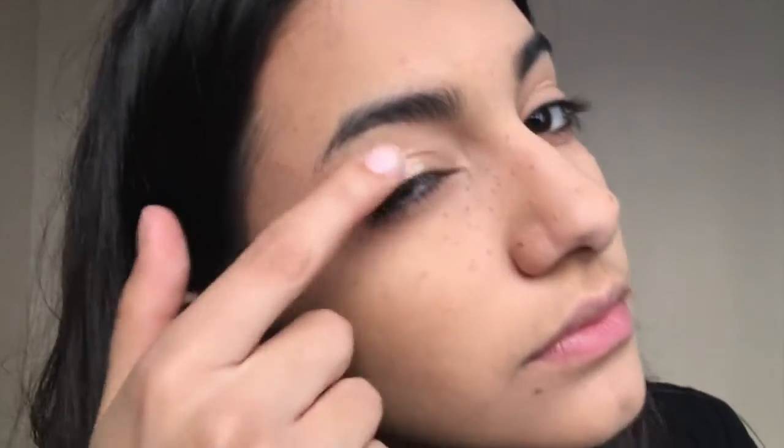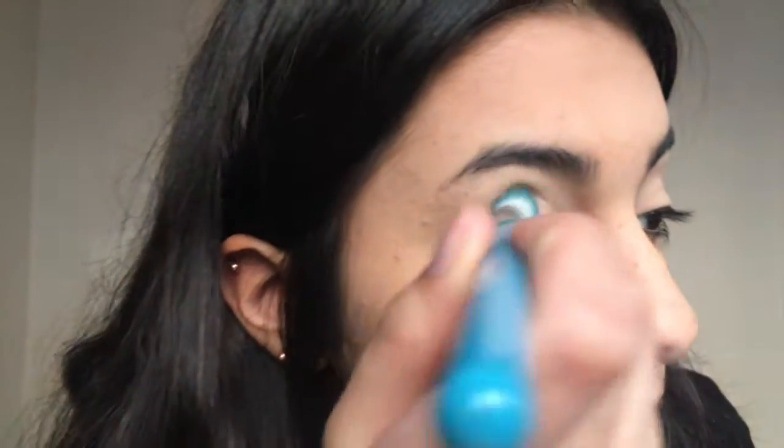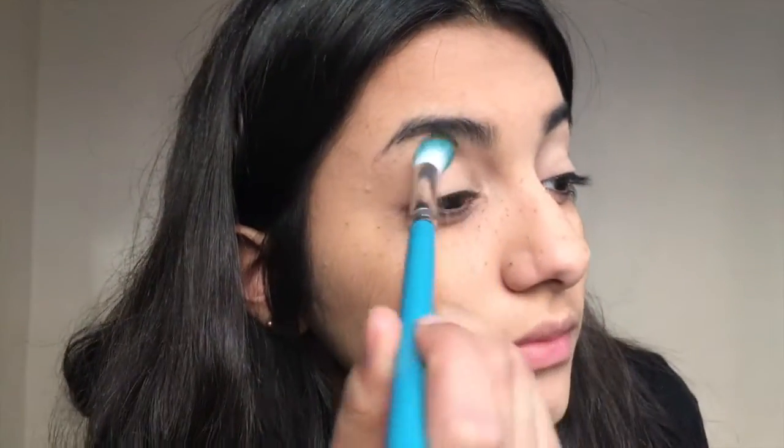Then I'm going in with the Urban Decay Primer Potion and putting that on my eyes to prime them for all the orange eyeshadow we're going to put on there. And then just set it with any eyeshadow that matches your skin tone.